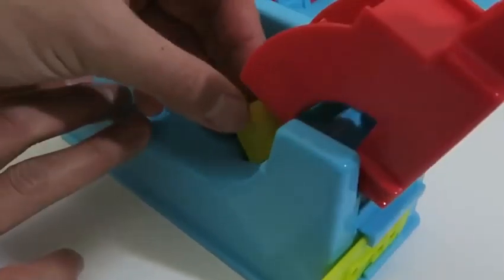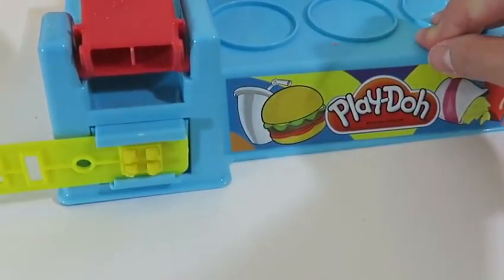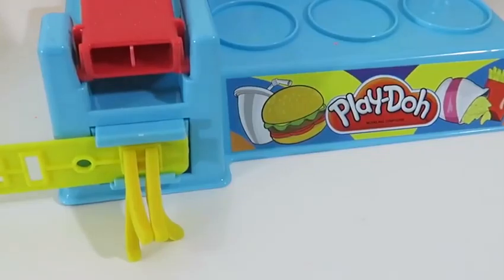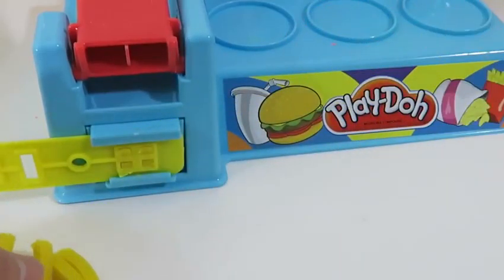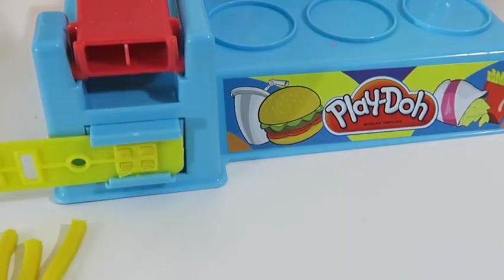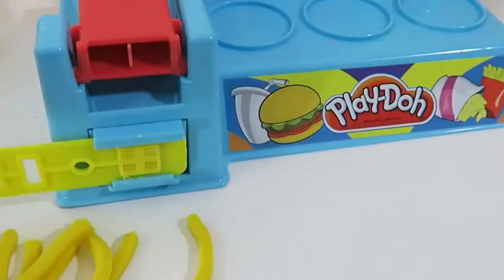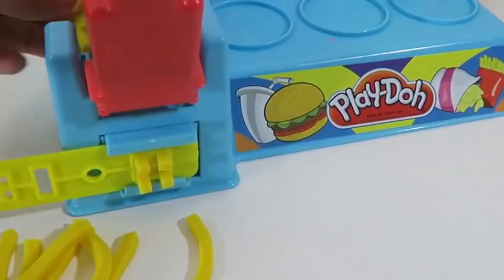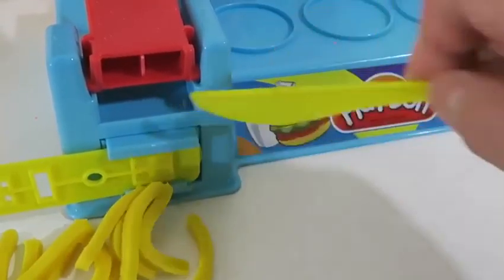I'm sure you guys have an idea of what I'm making next — it complements the hamburger very well. That's right: french fries! Woohoo! When I order french fries in real life, I either order the largest one or I get a double order because french fries are my favorite. So for my Play-Doh meal, I'll make extra too.